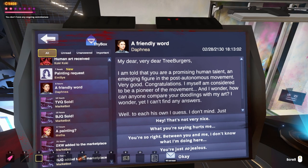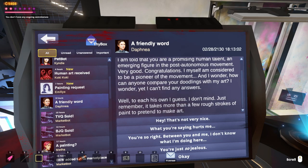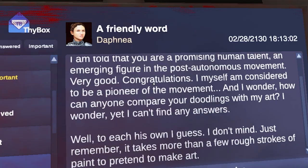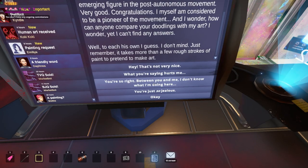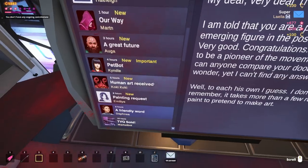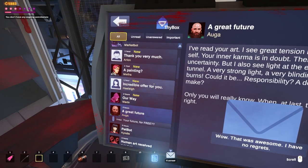A friendly word, Daphne — I'm told you're a promising human talent and emerging figure in the post-autonomous movement. I wonder how anyone can compare your duelings with... we just grew our fame! We're noticed — that's very good. So I think we got our first hater. I want to go with the most care and responsibility that I can — you're just so jealous, I like that one. I've read your art. I see great tension in your cosmic self. Your inakama is in doubt, there's so much uncertainty. I also see light at the end of the tunnel — very strong, very blinding light. It burns. Could it be responsibility? A decision to make? That is the most or least motivating thing I think I've ever heard.